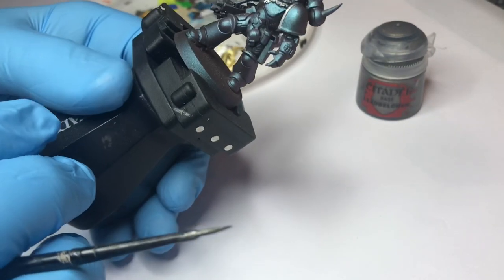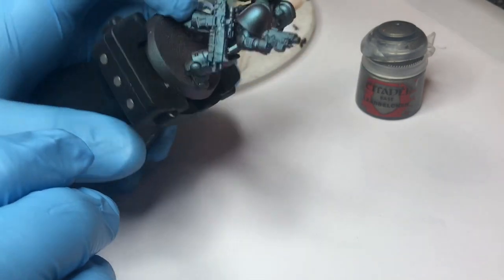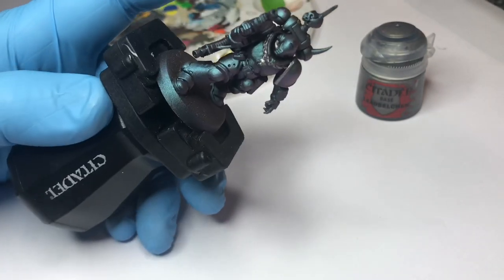But if it's a big mistake, it's better to just repaint it all, because you lose the color shifting effect on the repair. So, paint the metallics and I'll be back with the next step.